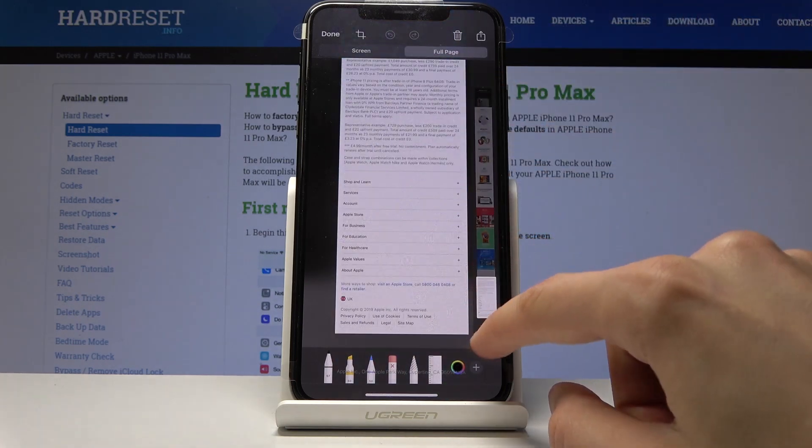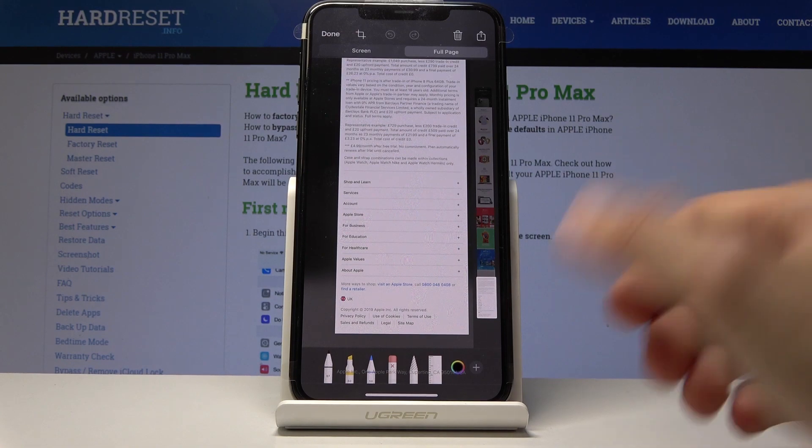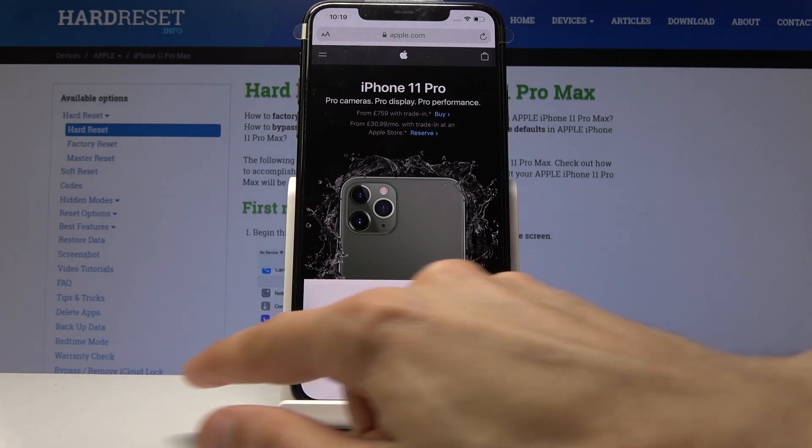You actually have this scrollable page, so it will capture the entire page. Like I said, I only found this to work in Safari at the moment — I'm not sure if there are other apps that would support this and how it exactly works.